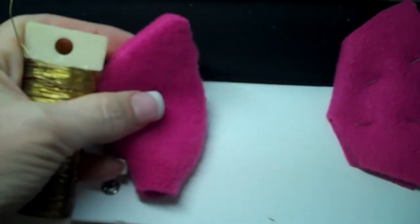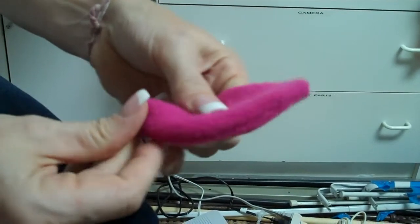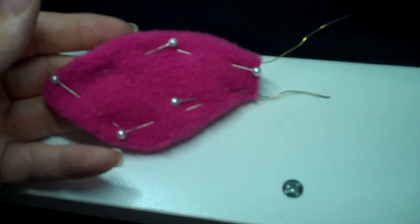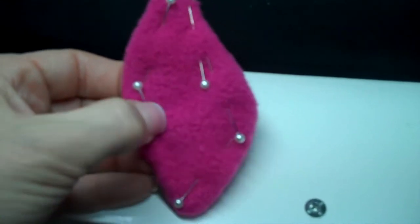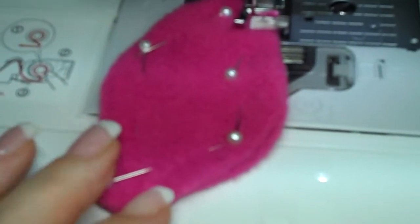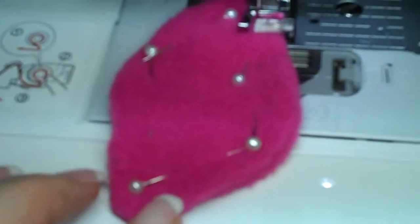I want the ears to be bendable and hold their shape, so I'm going to insert some 24 gauge wire into the ear. Put a piece in the shape of the ear and just insert it. Spread it out along the perimeter inside. I pinned the wire up against the inside perimeter. Now I'm going to sew where the pins are, locking the wire around the perimeter. This time I'm sewing on the good side and it's just going to add to the contour of the ear, so it's fine that the stitching is visible.